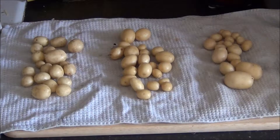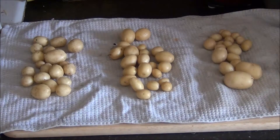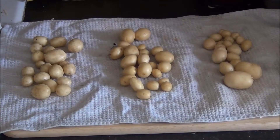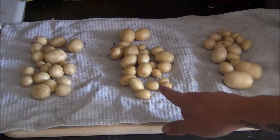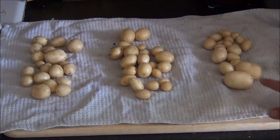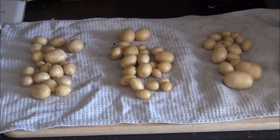There we are — that's our crop, nice and cleaned up. The first container, the one with a mix of compost and sand, ended up yielding 177 grams. The second one with just compost only: 173 grams. The third one, which had two potato seeds, only yielded 151 grams.